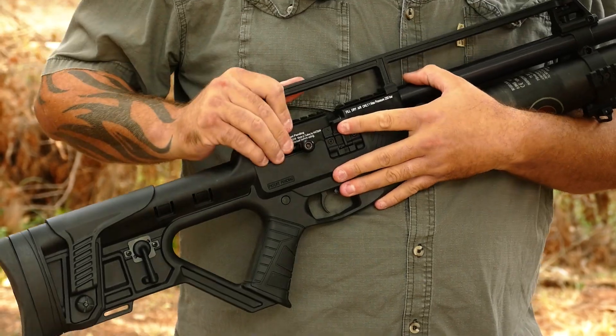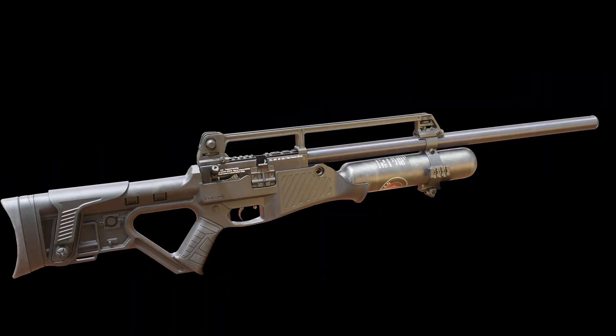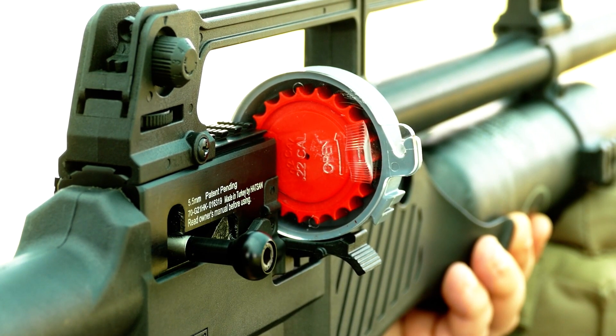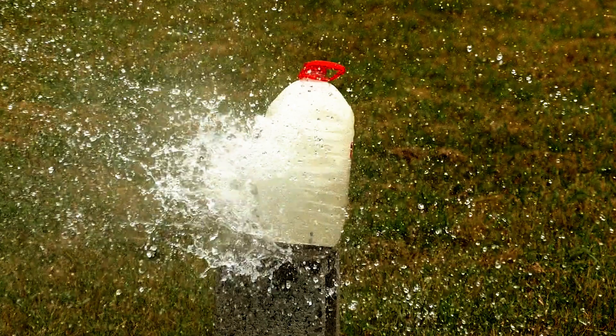At the heart of the Hudson Blitz is a 580cc carbon fiber air cylinder, which is under the 23-inch barrel. The Blitz is capable of more than 100 shots when fully pumped, with an impressive maximum muzzle velocity of 1050 feet per second.